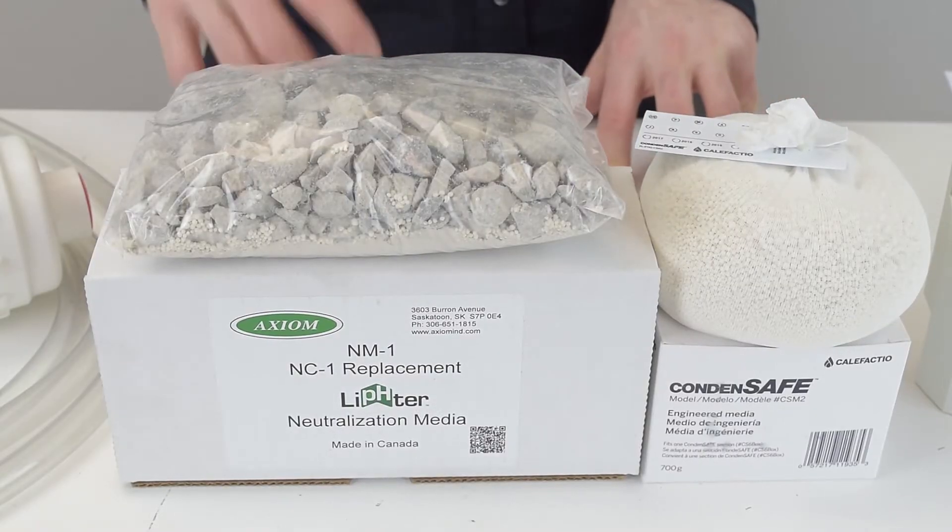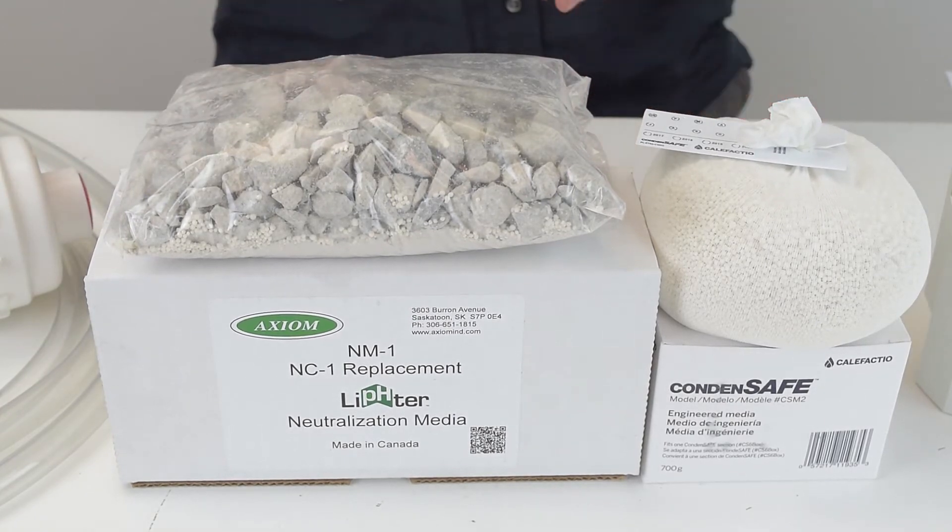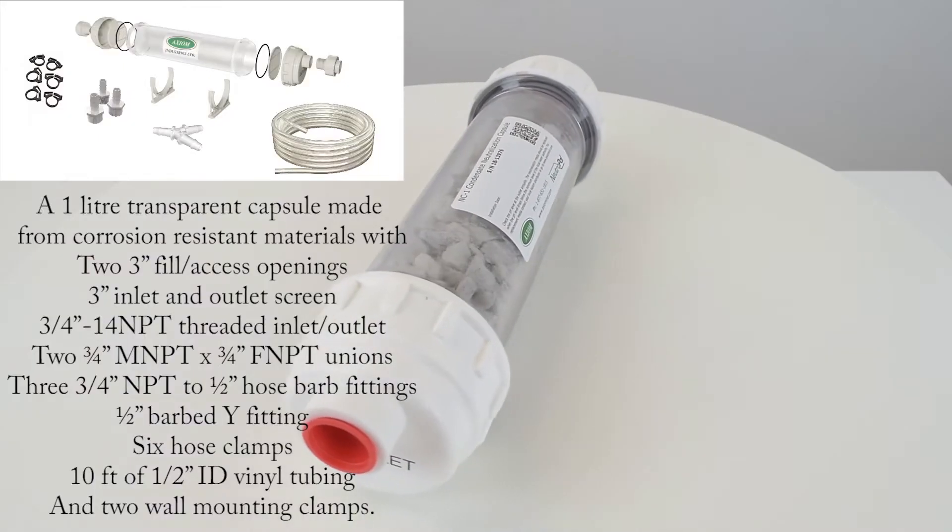It's generally not possible to oversize the unit because the neutralizer media will simply last longer, but otherwise there are no benefits or issues if you oversize.